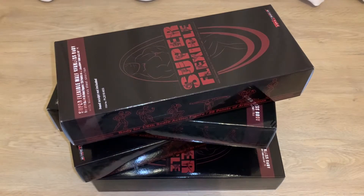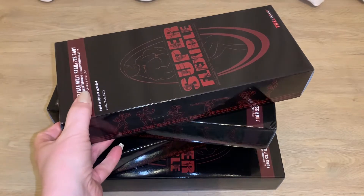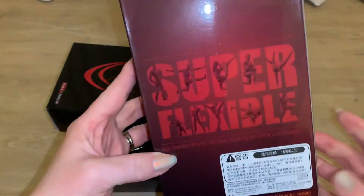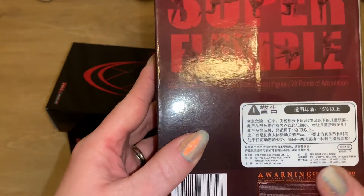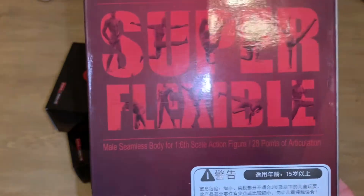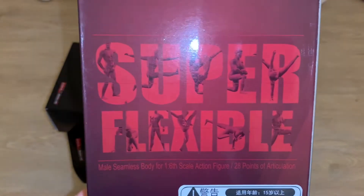Welcome back to my channel! I'm going to be showing you guys the four TB League bodies I got in this week. I've already taken the two males out — I've already customized one and turned him into Superman, and I put some clothes on the other because he's naked. They do come with genitalia, which is great for drawing if you want a model to practice on. These are fashion bodies, now known as TB League bodies. They have 28 points of articulation, they're a seamless body made of silicone with a metal ball-jointed skeleton inside. They're super soft, very flexible, and they're 1/6 scale — about 12 to 12 and a half inches tall.